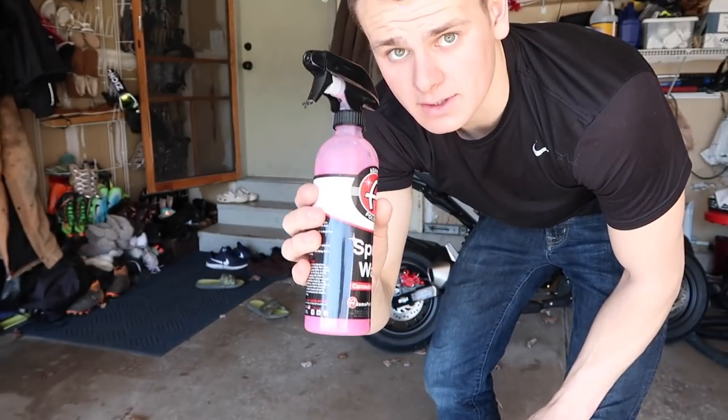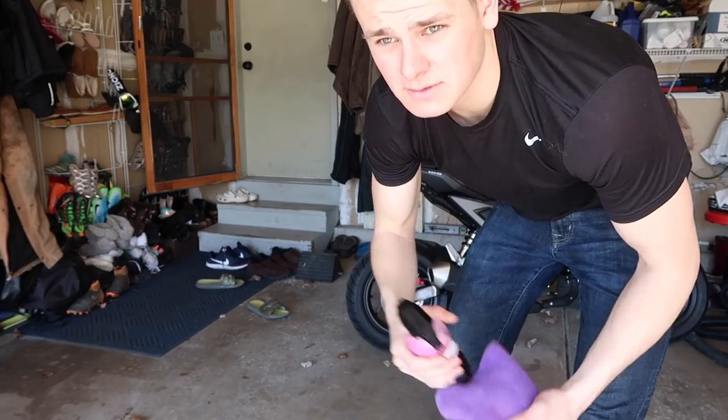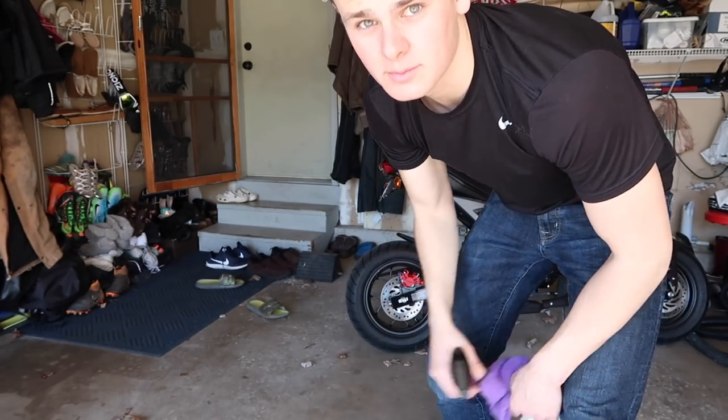So now the sled is all dry. I'm gonna go ahead and use Adams Polish spray wax on it — just give it a nice protective coating and polish up the finish a little bit.